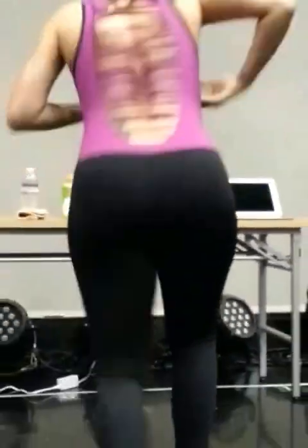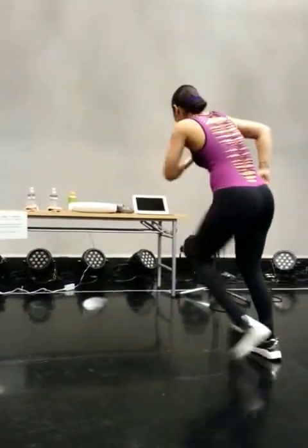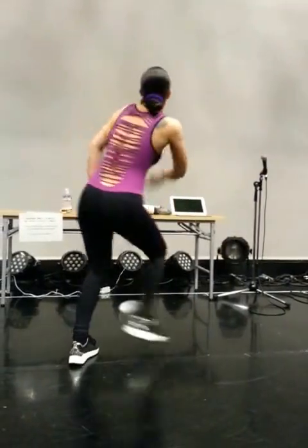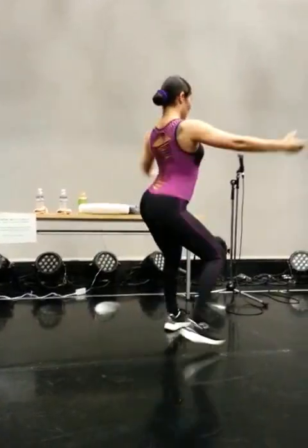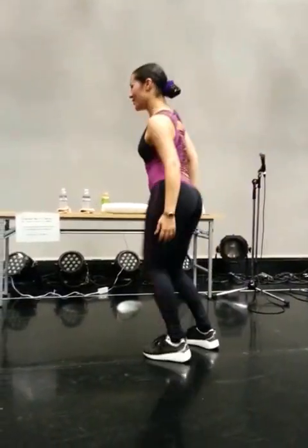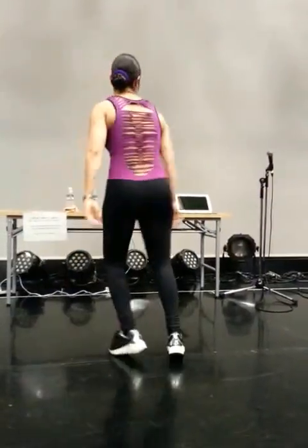One, two, three, four, eight, one, two, three, four, eight, one, two, five, six, seven, eight. One, two, five, six, seven, one, two, five, six, seven, one, two, five, six, seven.